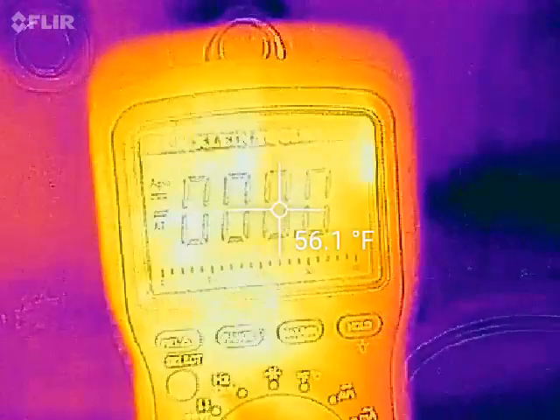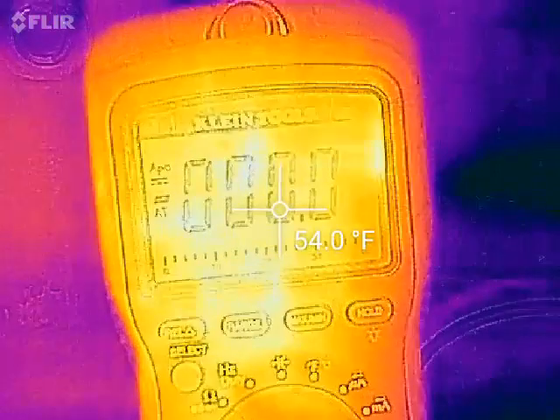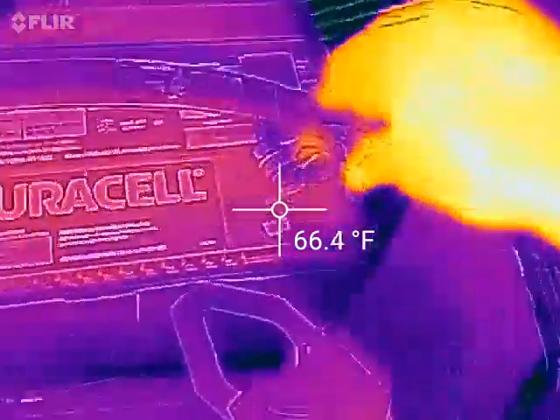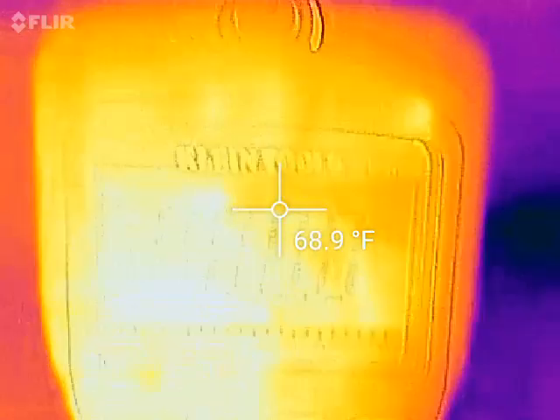We'll see if I can catch this on the FLIR. This is hooked up to an amp clamp — one millivolt is one amp. I'm going to hook the battery up and put the amp clamp on the negative.